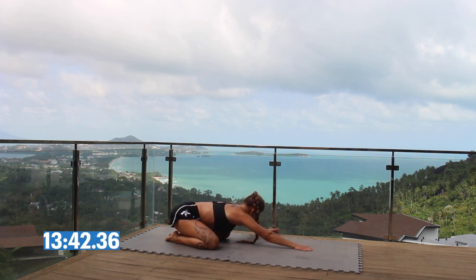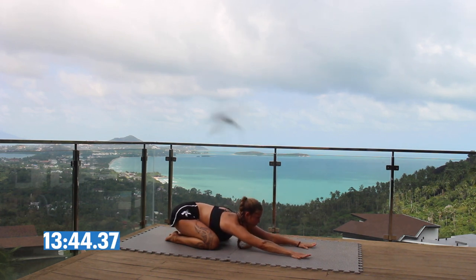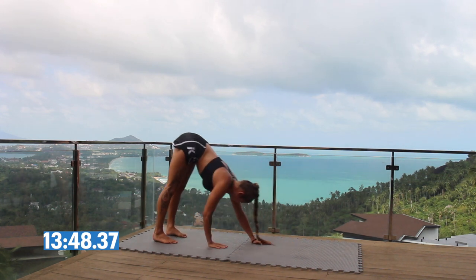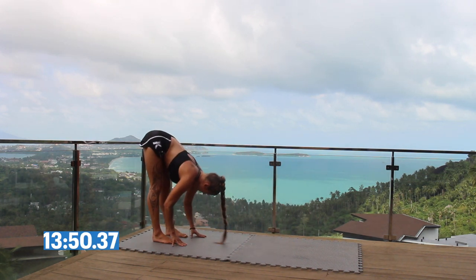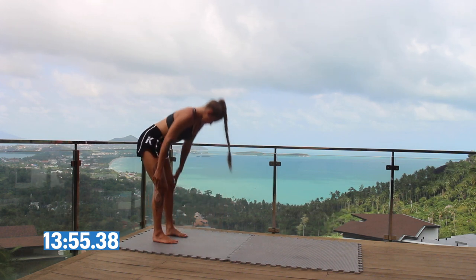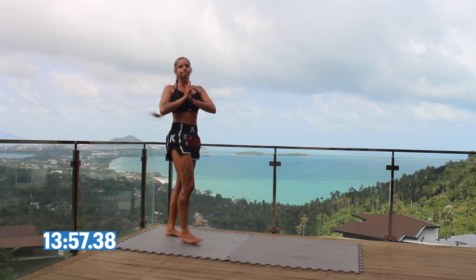Come back to neutral, push yourself up to downward dog, and walk your hands to your feet, just holding it there stretching your hamstrings, then come up to standing. And done.